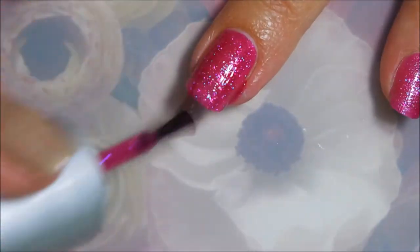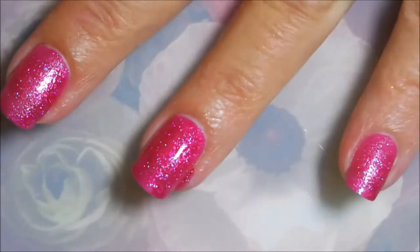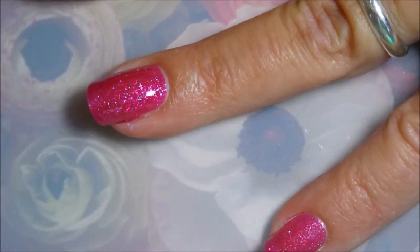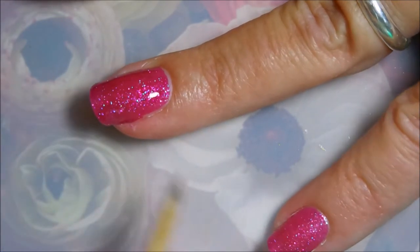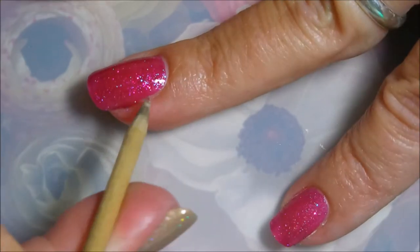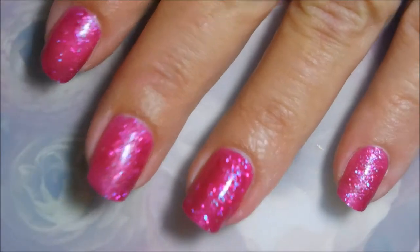This is the first coat, and this does dry down texture. I'm thinking this was from like the Sugar Crushing line or Crystal Crush or something like that, but it is definitely a textured polish. I prefer to put a glossy topcoat over it and smooth it out.